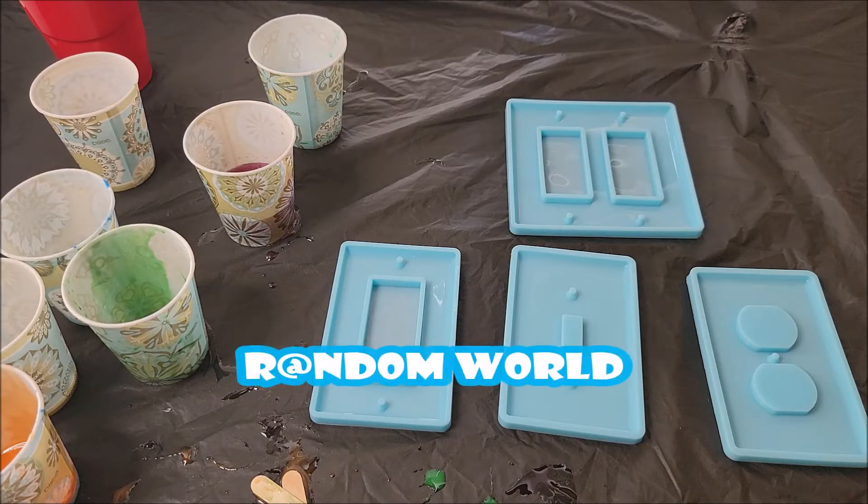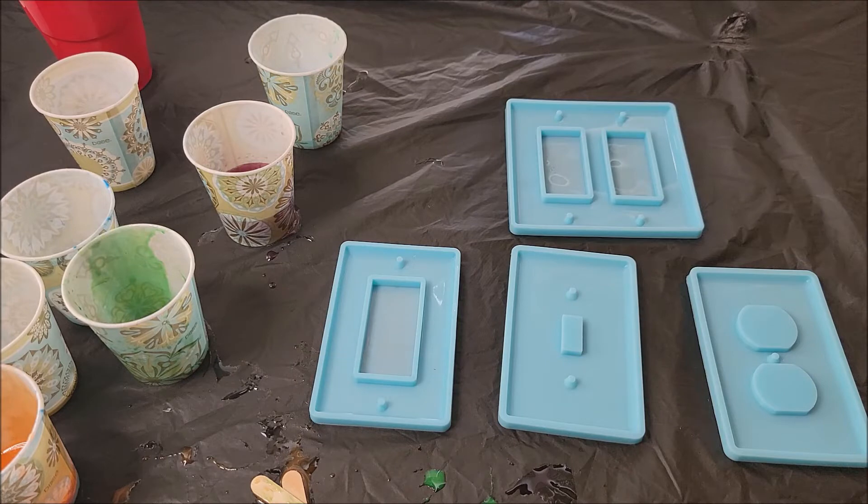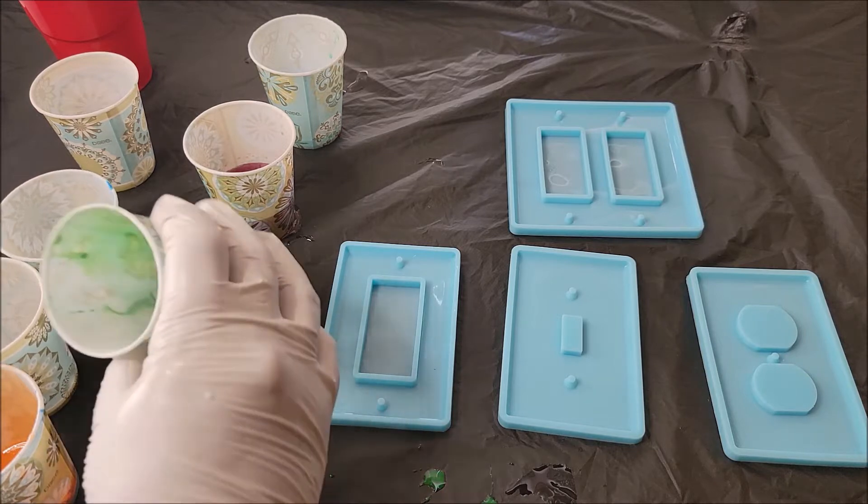Hi folks, welcome to the channel. Today we're focusing on art again. I did another video where I was using resin and I didn't want the resin to go to waste, so we are going to use the last bit of resin on this new thing I wanted to try — making light switch covers. We're going to see what we can do with the colors I had before, and add a little bit extra.